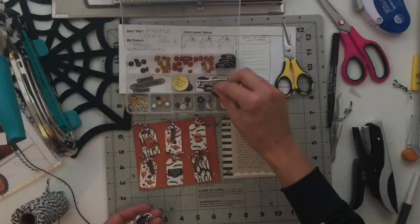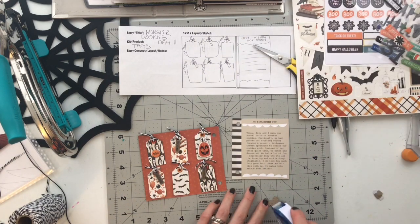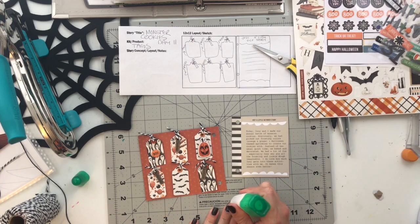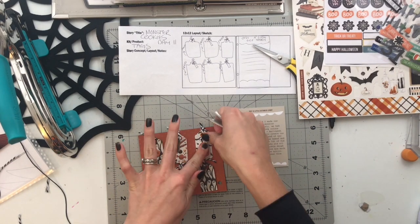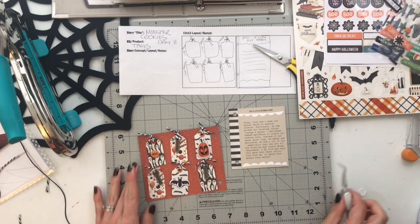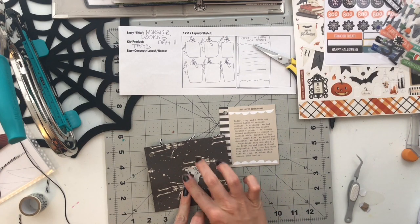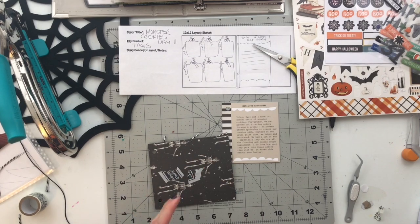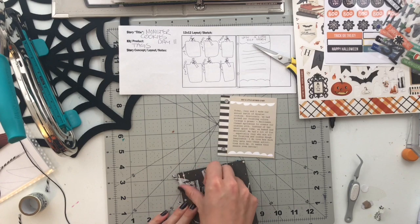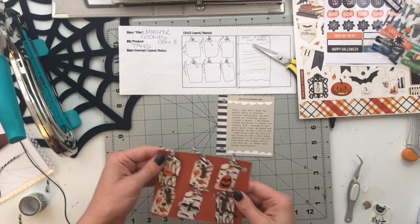Once all the tags were on, I went through my embellishments and found three I liked to add to the other tags — the Boo chipboard from Allie Edwards' October Stories by the Month, plus a pumpkin and a bat both from Boo Crew by Simple Stories. I added those for decoration to make everything look fun and interactive. Before adhering the two pages back to back, I grabbed some washi tape and backed all the staples with a piece of tape so the pull-out tag won't snag on them when it moves up and down.